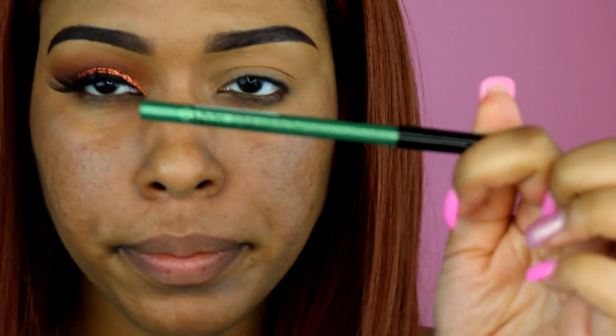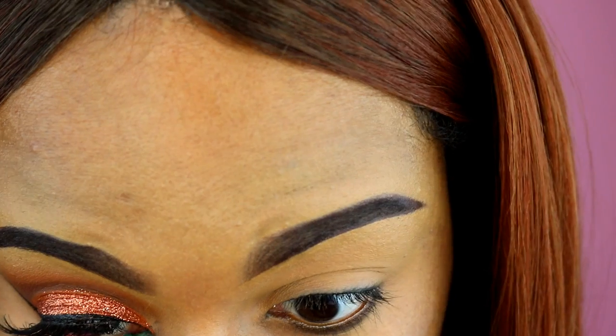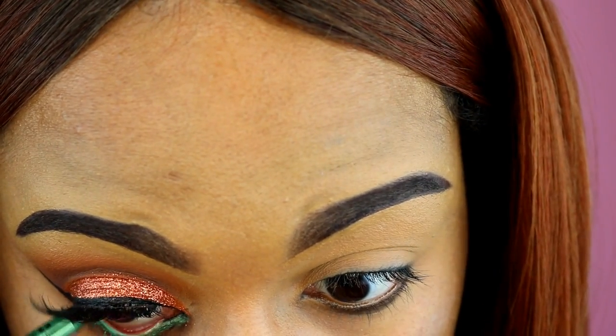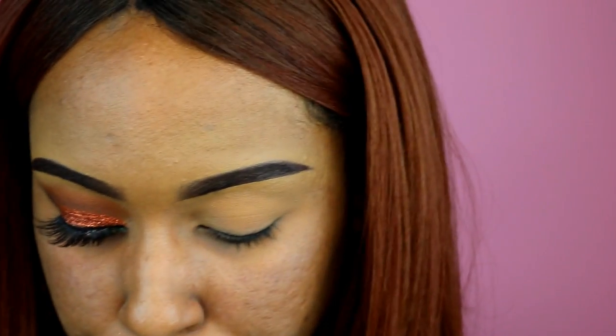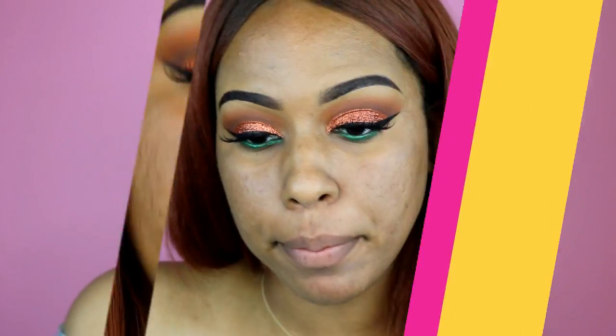While my lashes are drying, I'm taking the NYX eye pencil in color SL06 Esmeralda — it's an emerald green — for my waterline. Then I'm going to do the other eye off camera and come back.